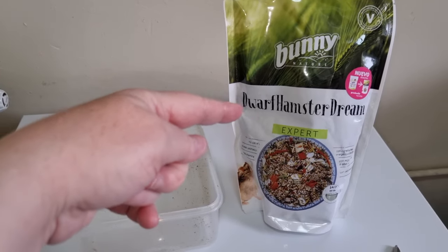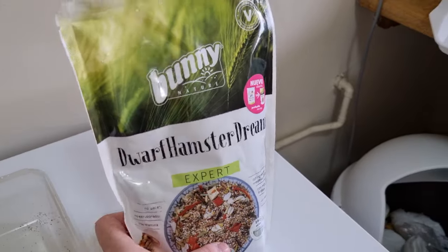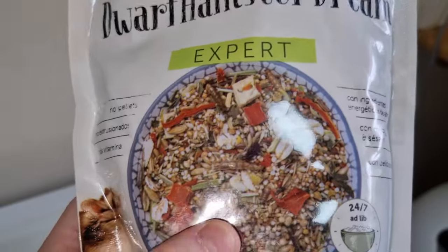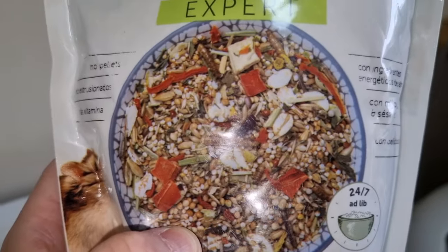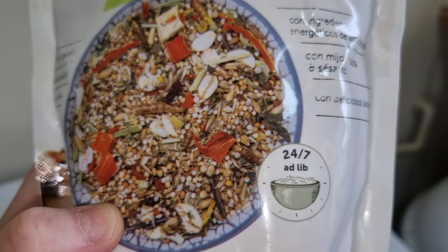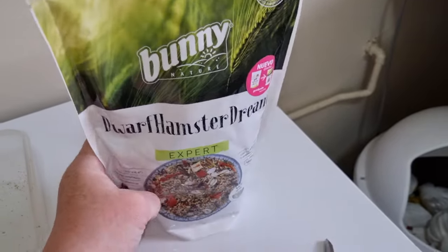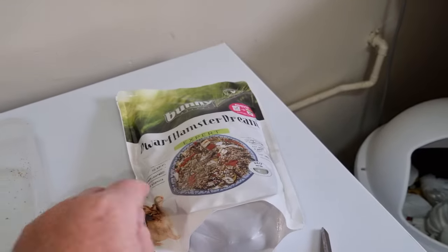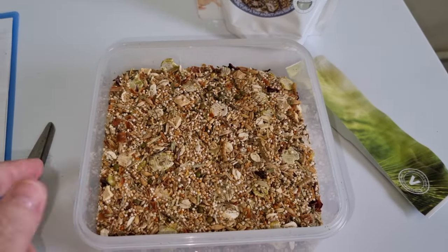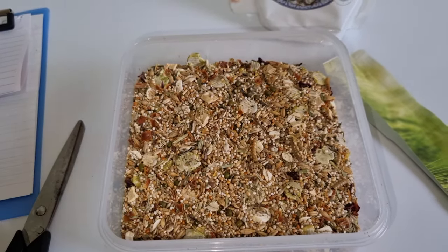Hi guys, another hamster food review. This is the Bunny Nature Expert — it's the dwarf hamster dream but the vegetable version. It's got vegetables in it, so it's a new version. You can still get the old version, but they've done another mix as well. So we'll get cracking with this and see what it's all about — we'll get it opened and have a look.